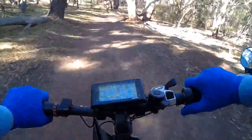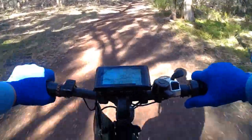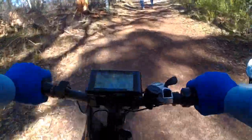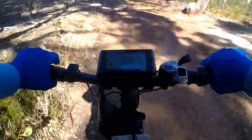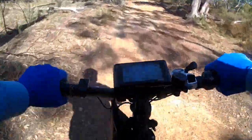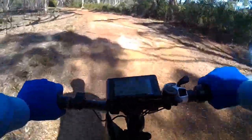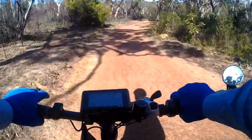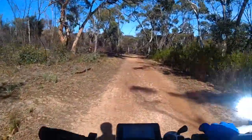Here we go — this thing goes like a rocket! This is in throttle mode, up another quite steep hill. Back in pedelec level two, in probably the middle range of the bike gears. Yeah, that's probably enough bragging about my little modifications.